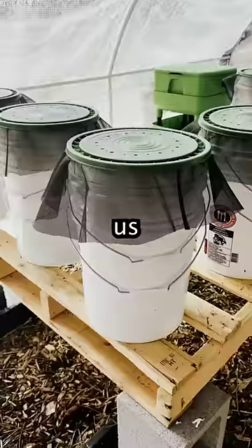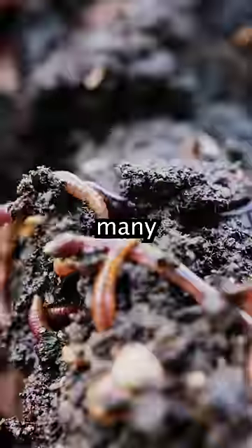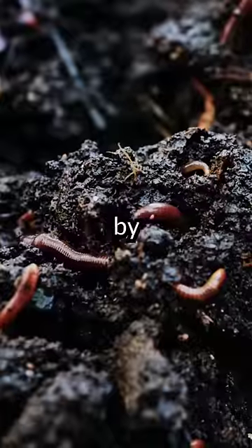This is a worm tower which gives us infinite amounts of worms, compost, and liquid fertilizer. Many people in their basement end up making worms through these worm towers and can make up to a hundred thousand dollars a year just by selling the worms.